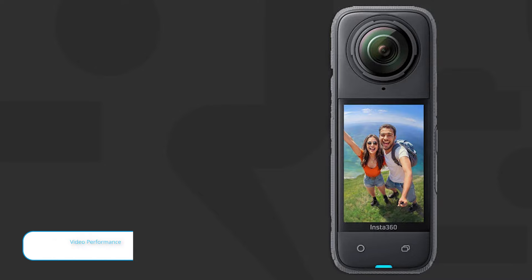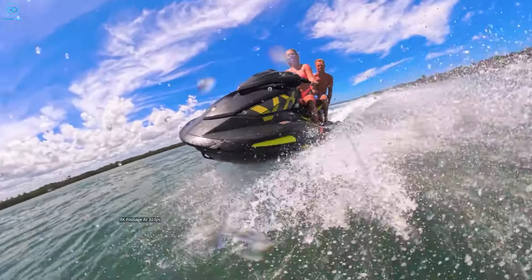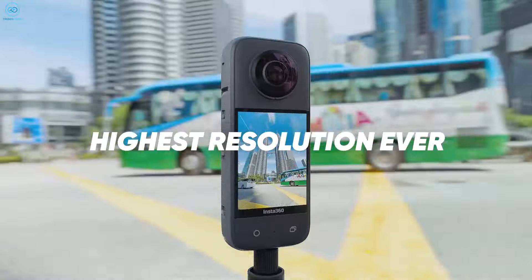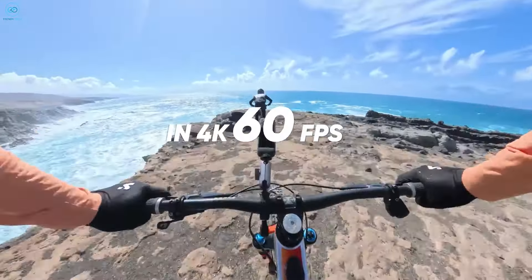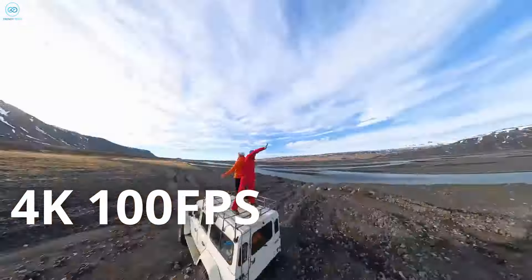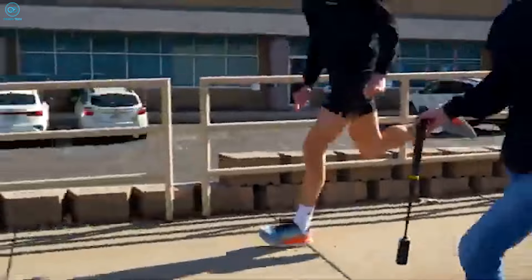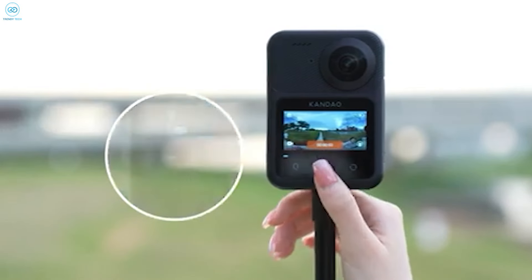When it comes to video, 8K is the headline feature for both cameras — they can each shoot 8K footage at 30 frames per second, which is seriously impressive for cameras of this size. The Kukem 3 Ultra offers 5.7K recording at 60 fps and can push all the way to 4K at 120 fps, giving you a lot of flexibility for slow-motion shots. The Insta 360 X4 matches these specs and adds 4K at 100 fps to the mix. For stitching, the Kukem 3 Ultra uses an advanced RAW Plus algorithm to blend footage from its two lenses seamlessly.